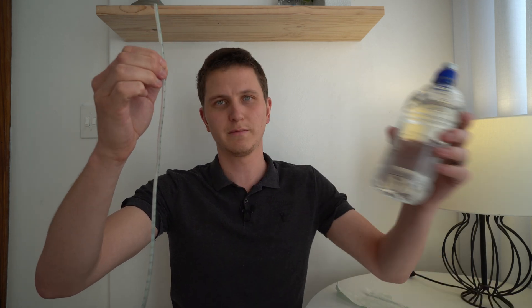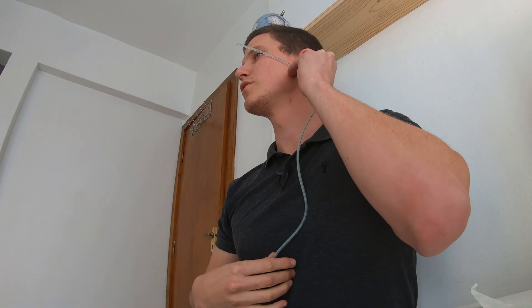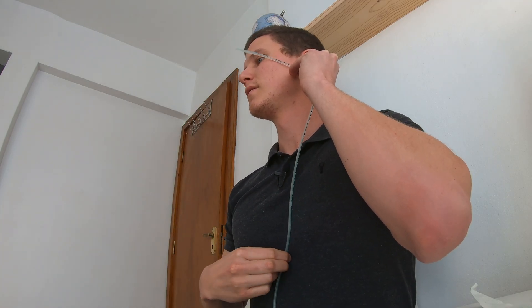I have some water to help me swallow. I'm measuring from the nose to the ear to the xiphoid process — that comes to 50 centimeters.